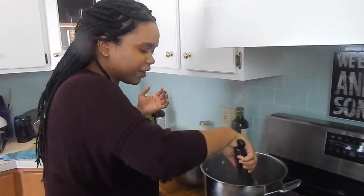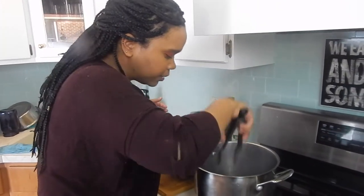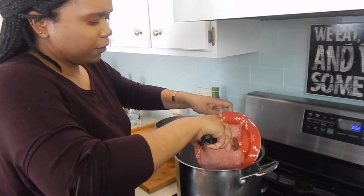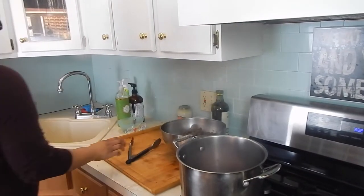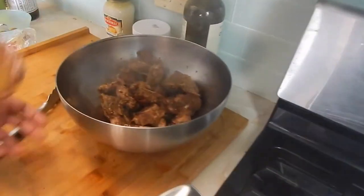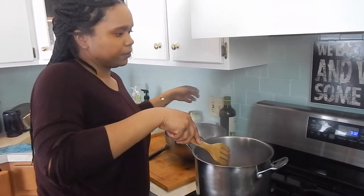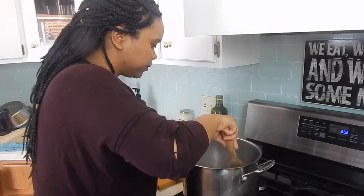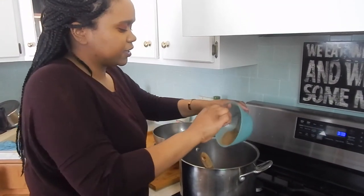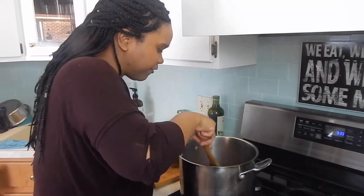Our meat is nice and brown with a healthy crust of seasonings and fat at the bottom of the pot. I'm just going to finish grabbing out my stew meat. Then I'm going to add my one pound of ground lamb and start breaking that up. Nice and brown — got a nice healthy bark from our spice blend on it. I'm going to add the rest of my seasoning on top of the ground meat and just continue to break it up a little bit, making sure everything is covered and incorporated.